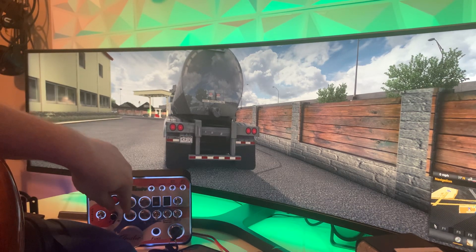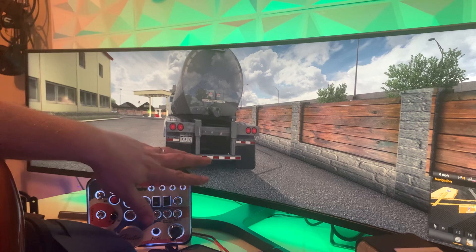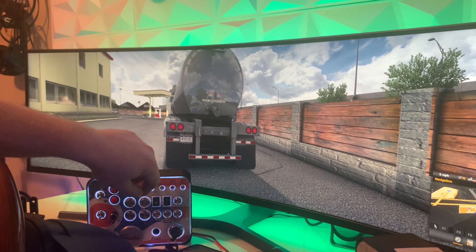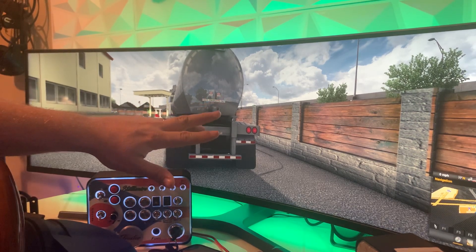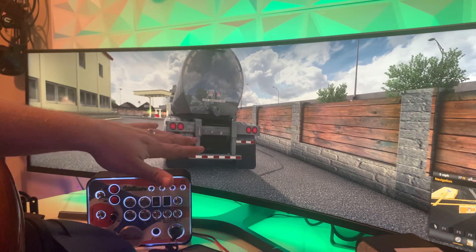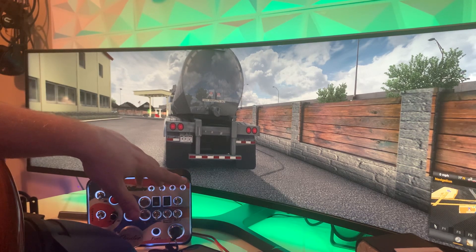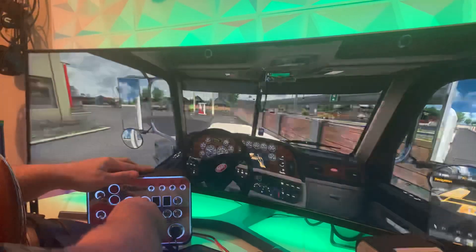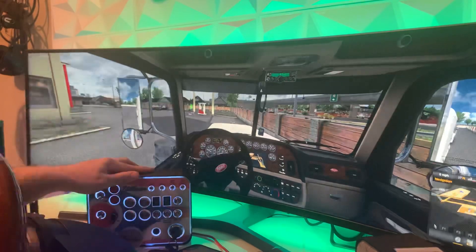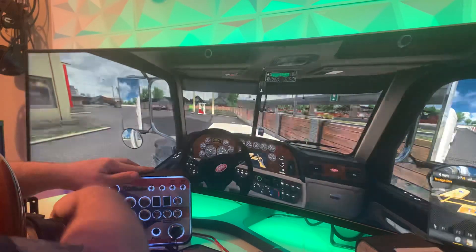Let's do the flashers. The toggle switches on this are not the cheapest I could find — they're listed as heavy duty and the toggles on them are bigger than a standard toggle switch. I didn't want to use super cheap switches. Let's set the parking brake, and here's the trailer brake — no sound with that one but it's working.